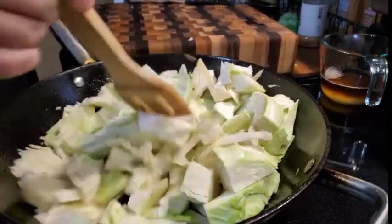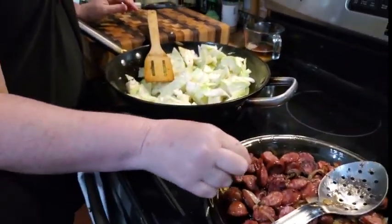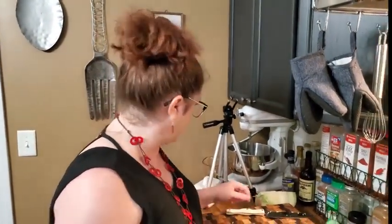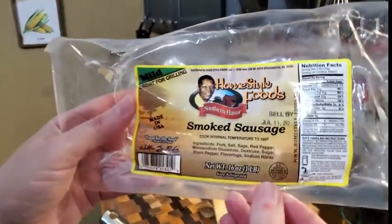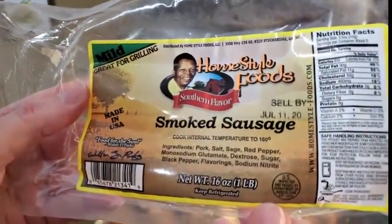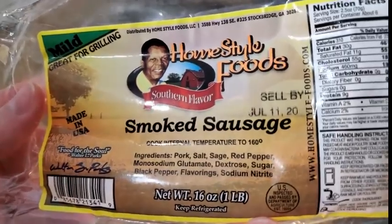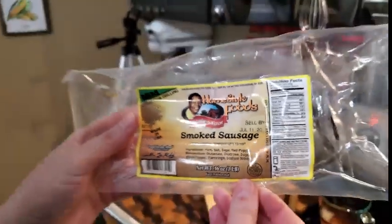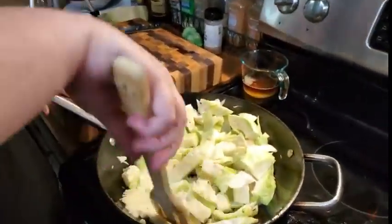Let's taste some of the sausage. That's good! Homestyle Foods Smoked Sausage out of Stockbridge, Georgia — it says Walter Clarks Deluxe. It's greasy, I'll tell you that, but it's good. Let's salt and pepper it.